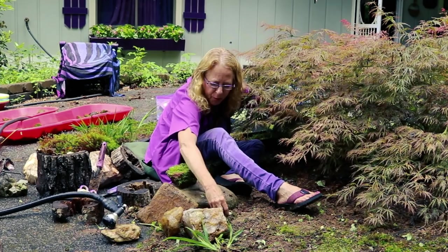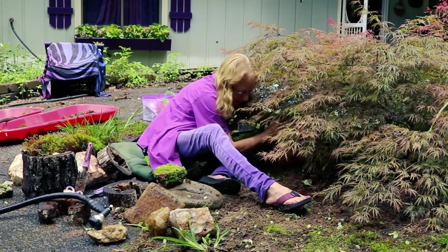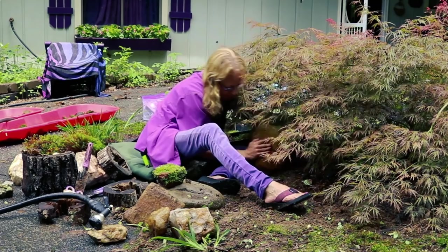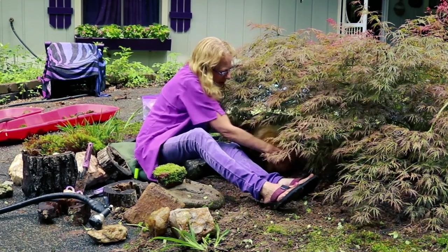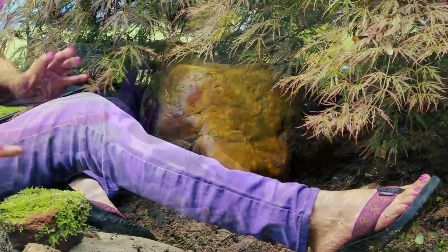There's a cute little Asplenium platyneuron fern — I'm gonna keep him. This is a great little sitting rock — big is more appropriate. But luckily it's muddy, so it's sliding in the mud. How's that looking? I like it.